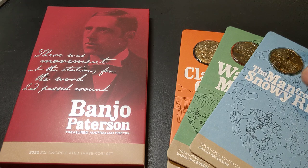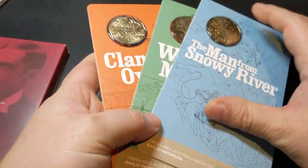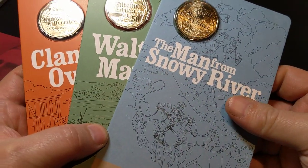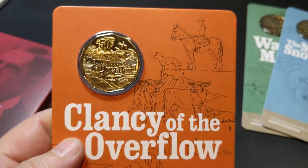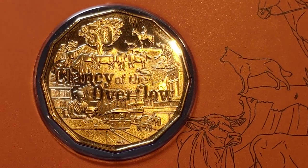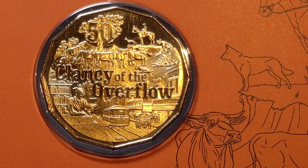Let's have a look at the coins a little bit closer. These are beautifully designed. We've got three coins here: Clancy of the Overflow, Waltzing Matilda, and the Man from Snowy River. I'll have a look at Clancy of the Overflow first — I'll zoom in on that coin. You'll notice the amount of detail that has been put into the design.